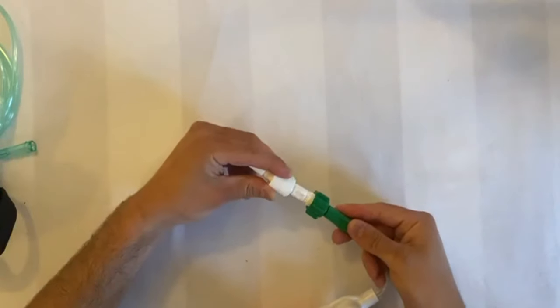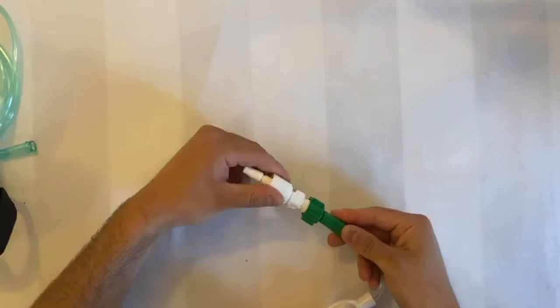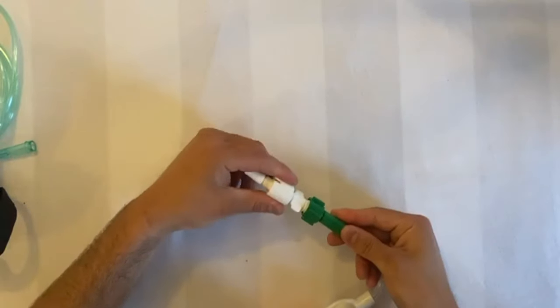The Schrader connector therefore needs to be attached to the kit before you begin therapy, which is done by screwing it into the end of the circuit as shown.